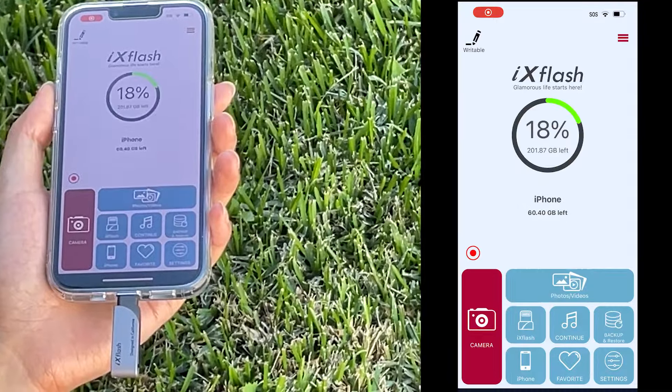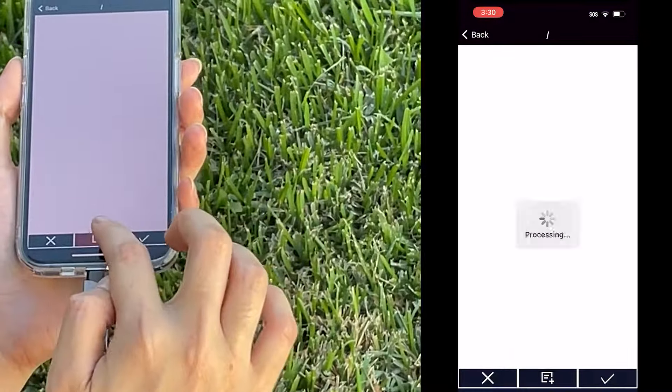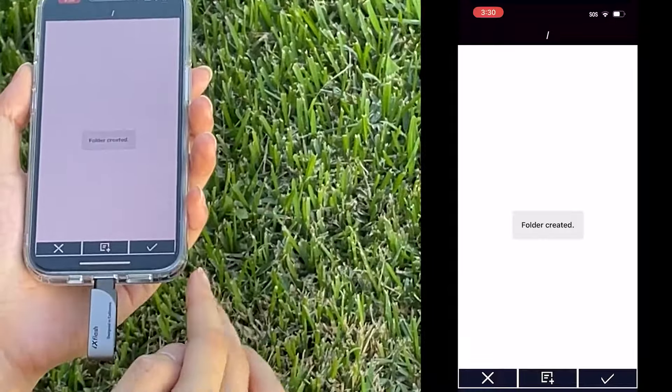Instead of doing without, simply use the iX Flash to quickly upload any type of music format files onto the iX Flash app, and you can listen offline anywhere, anytime.